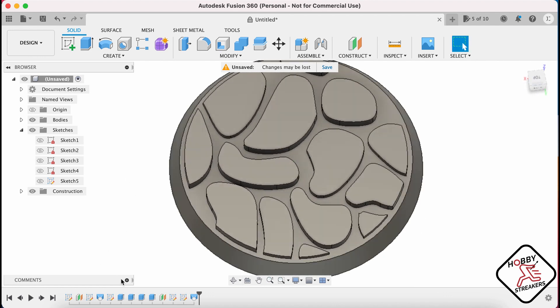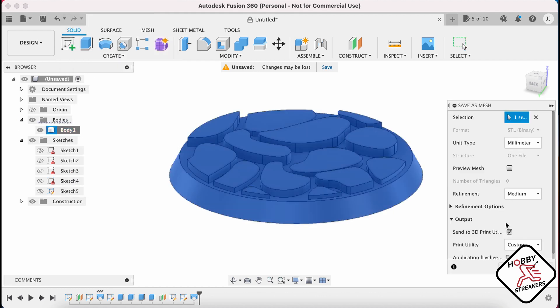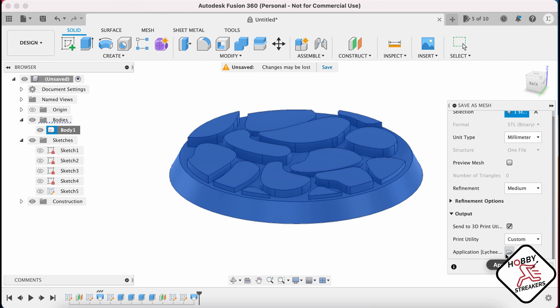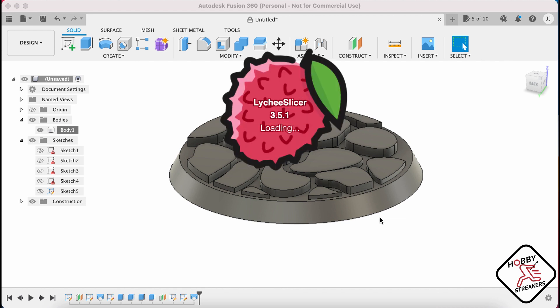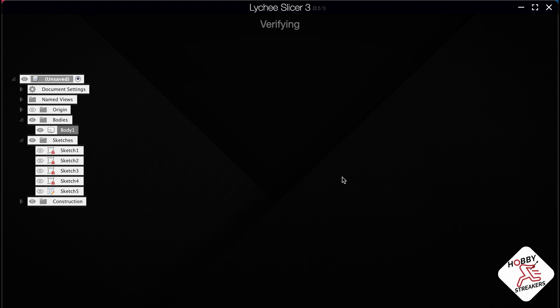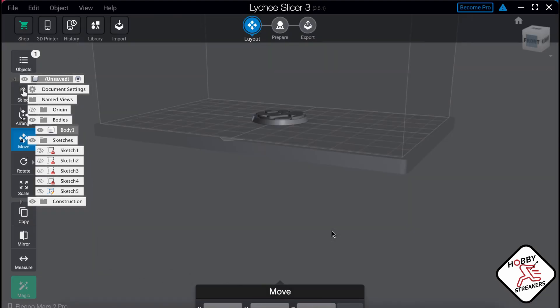If you wanted to print this and you don't know Fusion 360 well, what you want to do is go to Body, go to Save as Mesh, and then go to Custom and choose the application that you want. My application is gonna be Lychee. This is gonna send it to Lychee. Lychee is starting. You're starting into Lychee, and that's all you need to do. Your base is there.